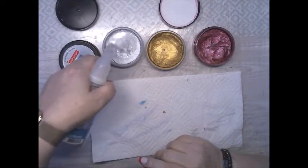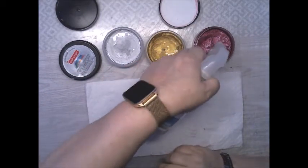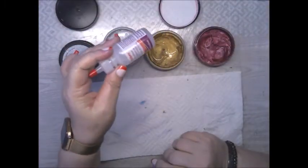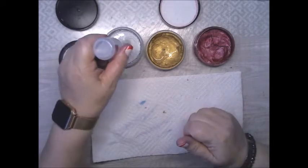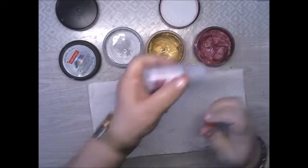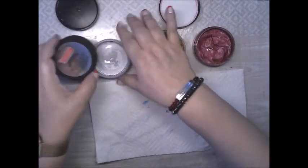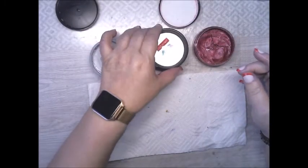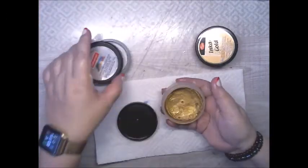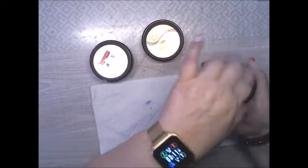First, I'm gonna take some water and put in about three squirts, and then a squirt of Sculpey right in the middle — three drops. Recap them. This one goes here, and this one goes on this one. So I'm gonna let them sit.